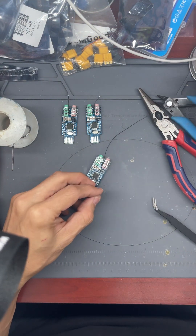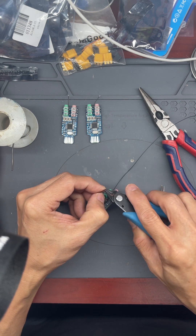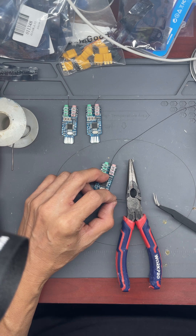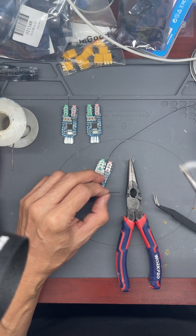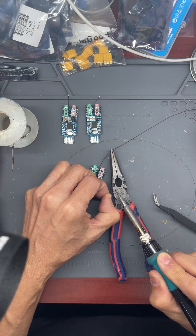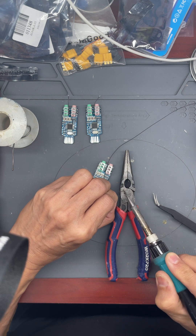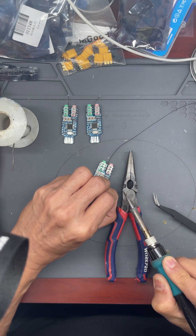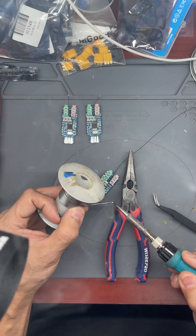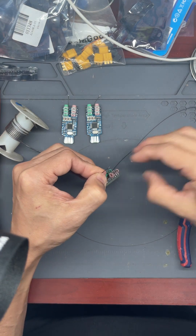Next thing I do — rather than taking out the covering with a cutter or pliers, I usually do it the easier way: I take my soldering iron and use the tip to remove the wire covering. Now that I've taken out the covering on the wire, I put a bit of solder at the end, enough so that it will stick on the IC pin.